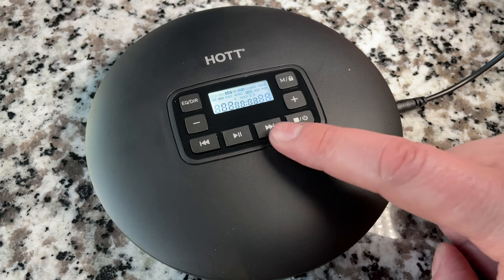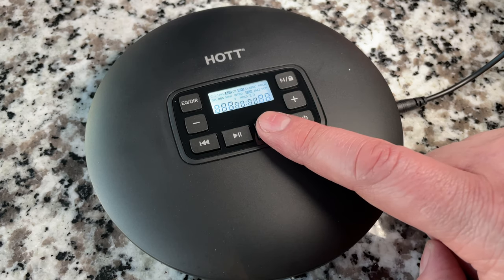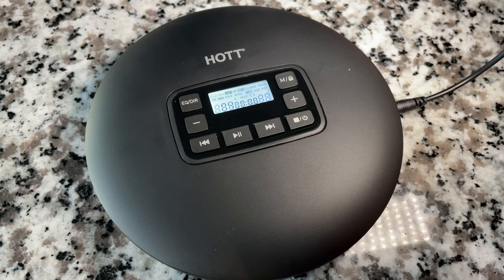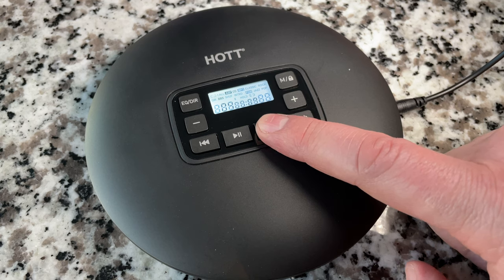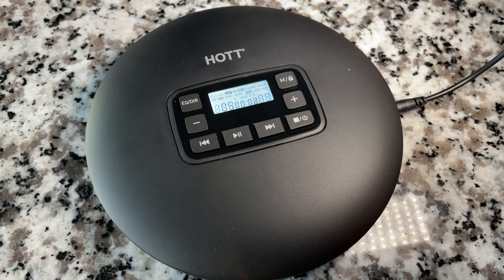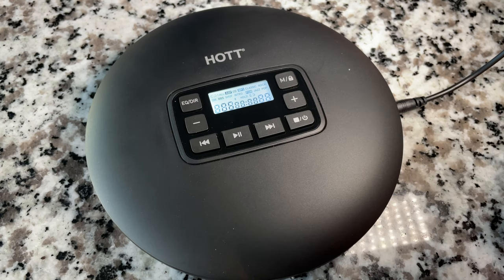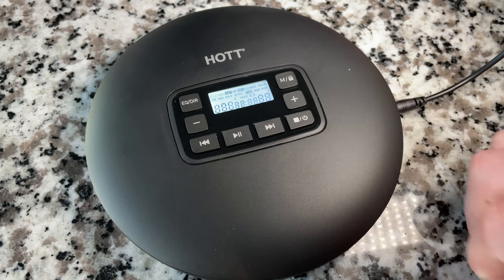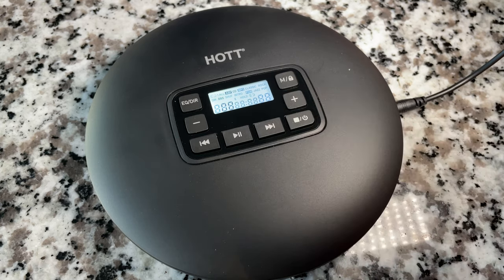Obviously it's going to be hard to give you an accurate representation of the sound quality on camera — I'll have to do that off camera. But I can show you the functionality. It's a classic soundtrack. We're listening on this little Walmart speaker, so what we're hearing is not stereo — though the device is obviously capable of stereo.